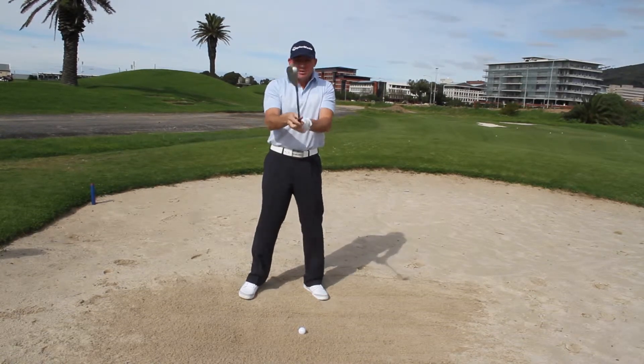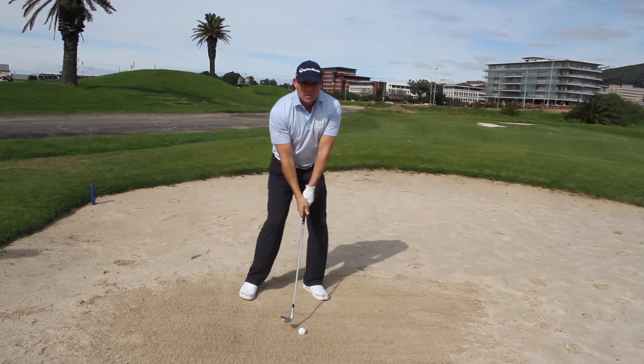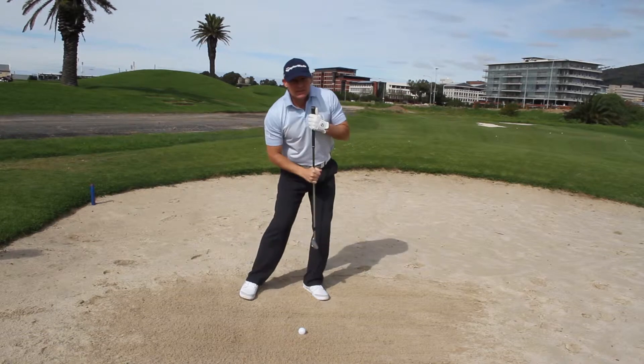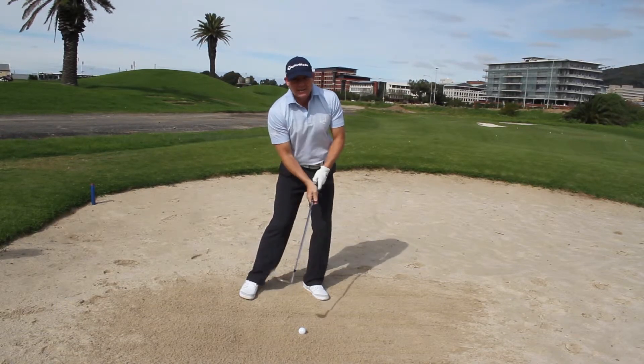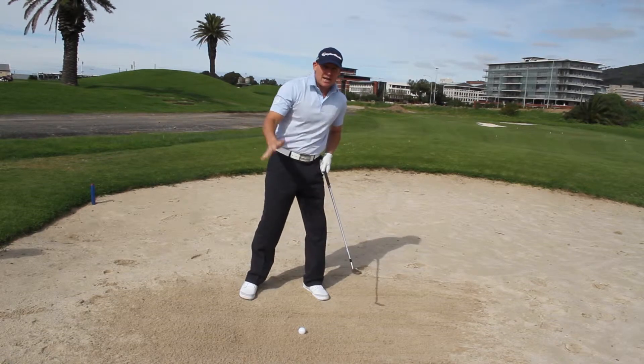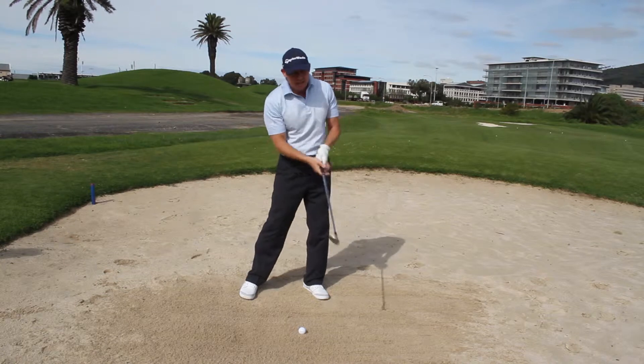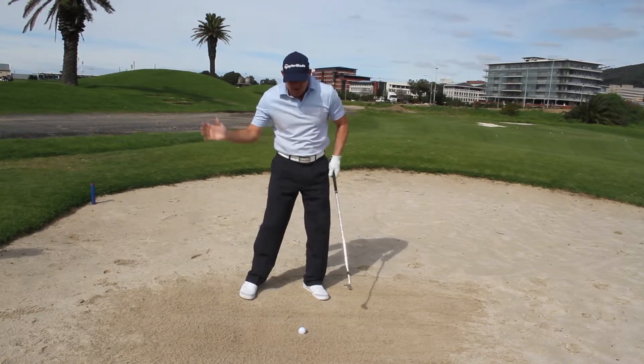So the first thing to do is to open up that club face. Then when you set up to the ball with your weight left, add some tilt into your spine, because by doing that you create a shallow angle of attack. You don't want a steep angle of attack like you would for wet or firm sand — you want a shallow angle of attack with the club face open.